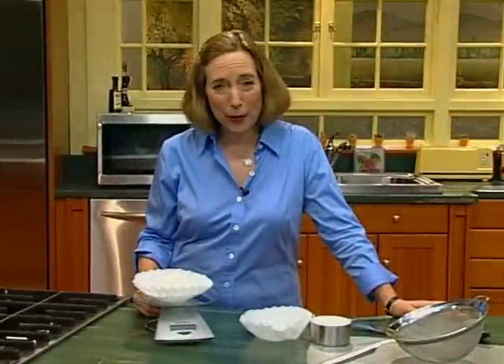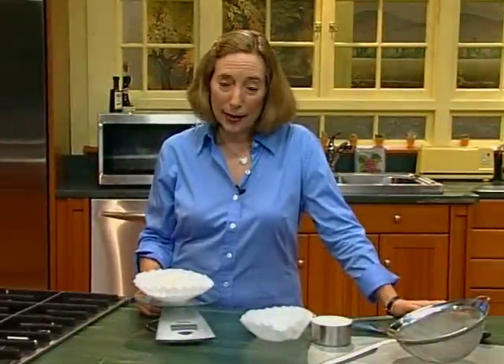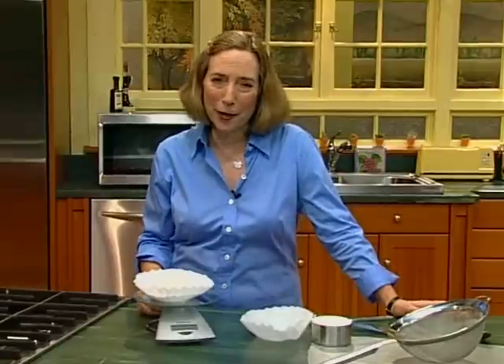I'm always encouraging people to weigh ingredients rather than to measure them. It's really not harder, and it's a lot more accurate. In fact, it's the way professional bakers do it.